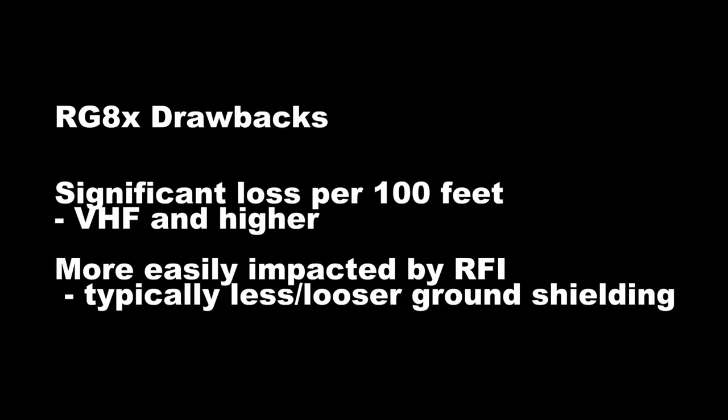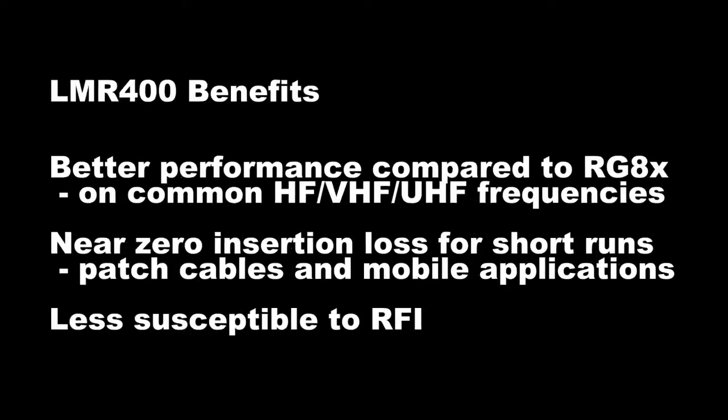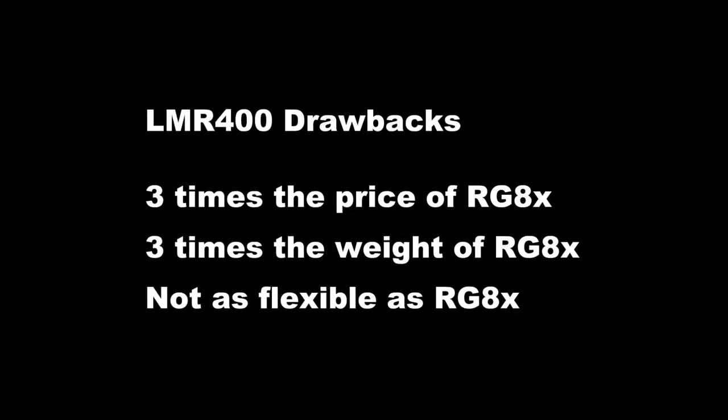RG8X does have a couple of obvious drawbacks: significant loss per 100 feet on VHF frequencies and higher, and a tendency to have a much looser outside copper braid for its shielding and ground, meaning it's going to be more easily impacted by RFI. Some of the benefits of LMR400 are better performance on common HF, VHF, and UHF frequencies, near-zero insertion loss for short runs, and less susceptibility to RFI due to a tighter braid on the shielding. LMR400 drawbacks include three times the price, three times the weight, and less flexibility compared to RG8X.